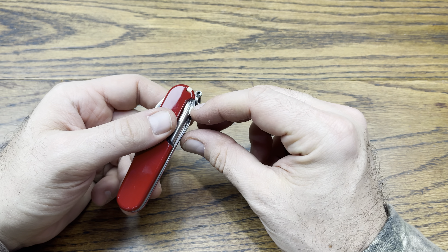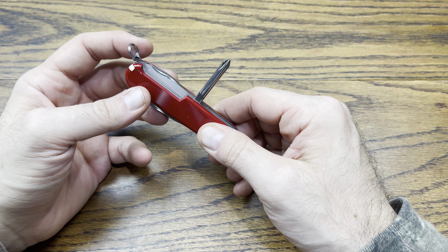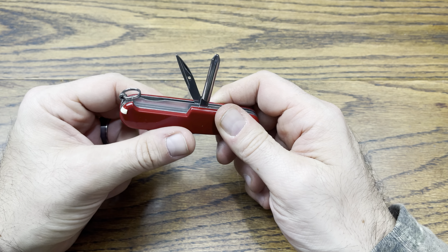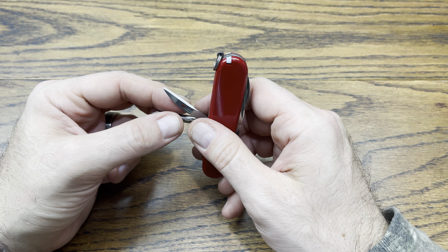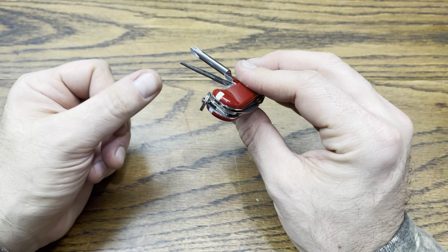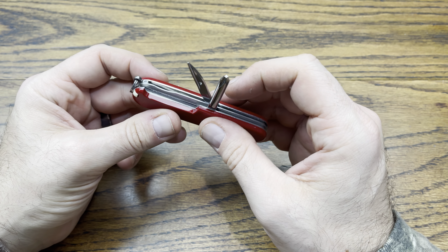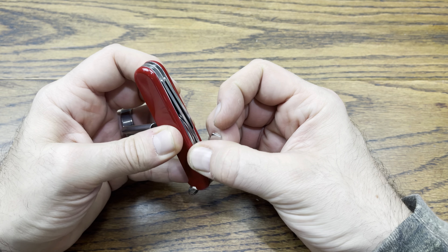The things I like about this are the reamer, the screwdrivers, and the wire stripper — because if you were working on electronics or computers, this would be a nice tool to have on you. The reamer is great for working with wood, but it's also really good for stripping wires beyond what the wire stripper is here for. You could also use it to clean out crud or oxidation when working with electronics.